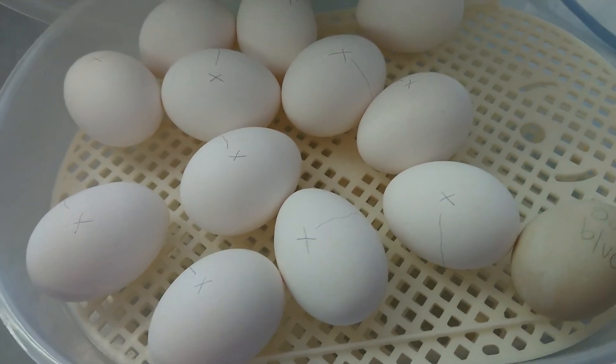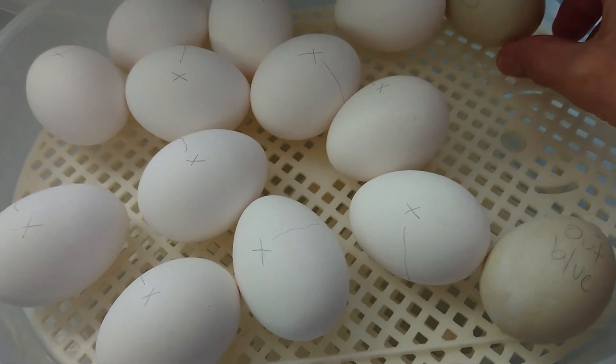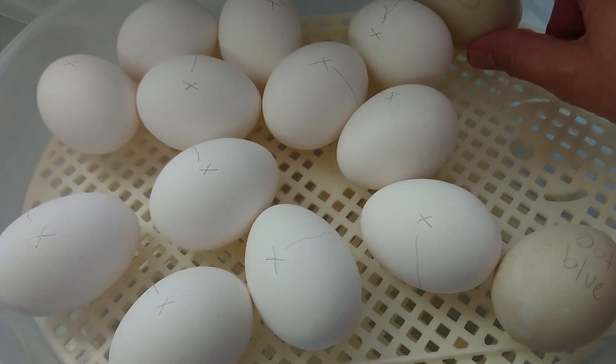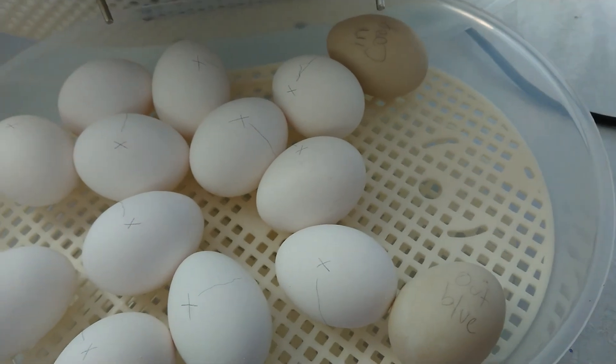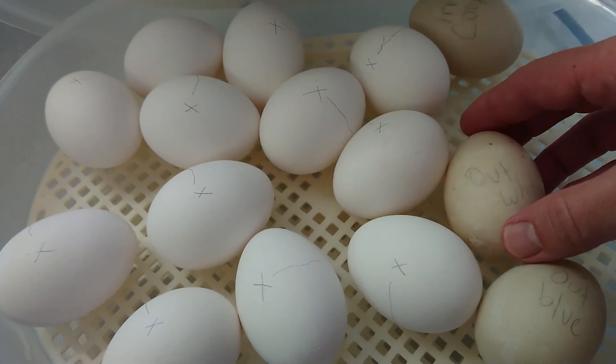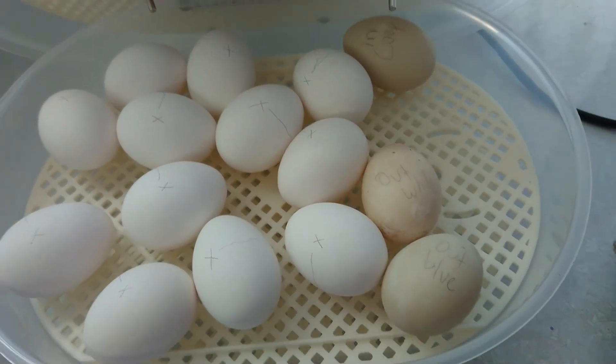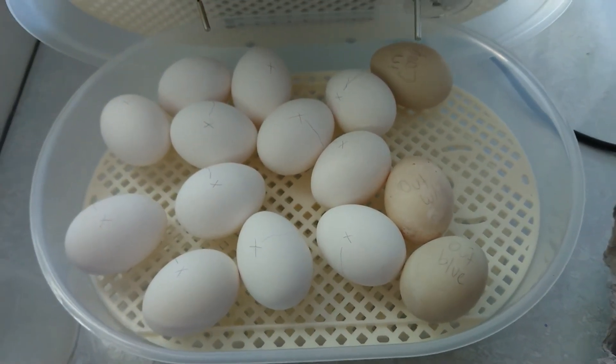All right, good luck little ducky eggs. I do hope you are fertile — that means baby ducklings from my own ducks, which would be second generation duckies. Yay! We'll be back to check and see soon. See you soon!